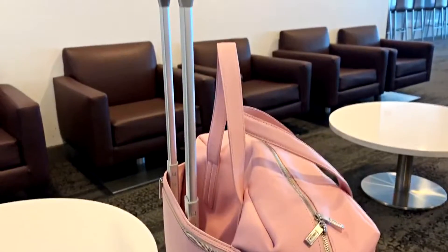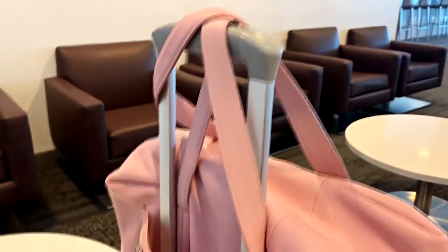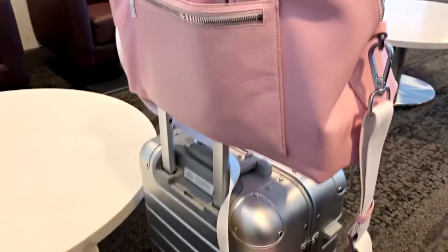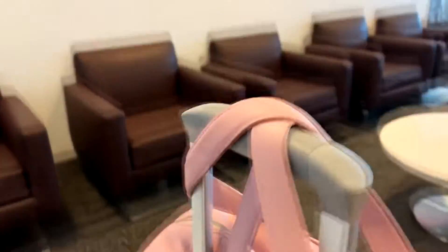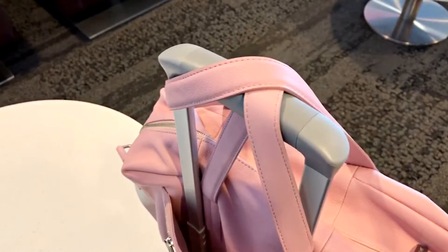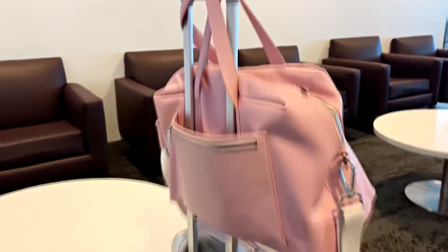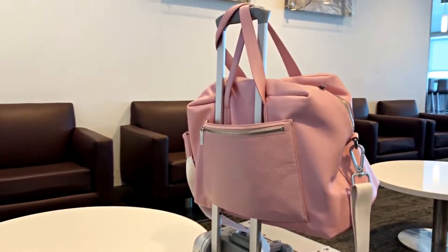I did find a slight workaround: if you elevate the bag it puts more of the stress on the straps. You can loop it and cross it, which may take some of that stress off the seams. There's really no way to know for sure until I use it a few more times.